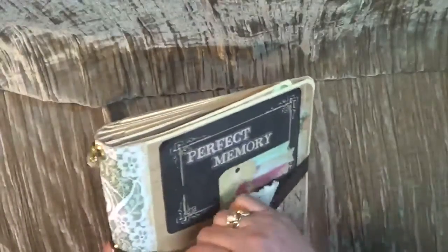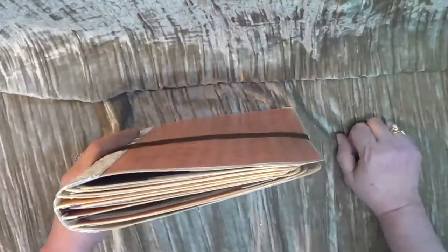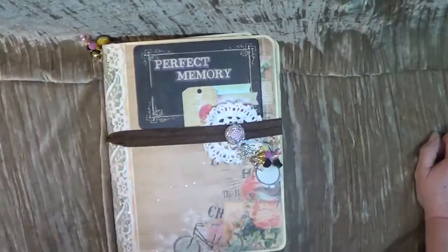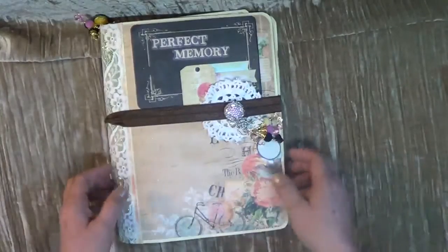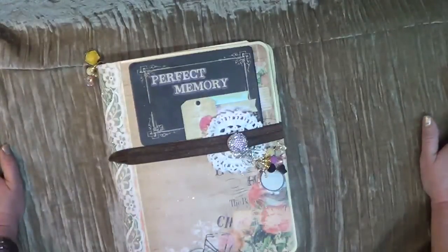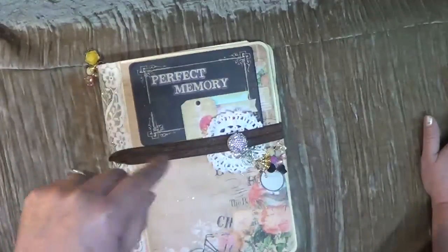I believe the class is July 26th — I'll be checking that and have all the links below for you to call and sign up. It's just a one-day class. I hope I could share this with you — I hope you liked it! This is my Something Blue Tall File Folder Photo Album. I hope you can join me in the class. You guys take care, enjoy the pictures coming up — take care, bye!